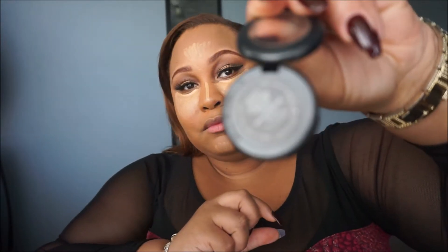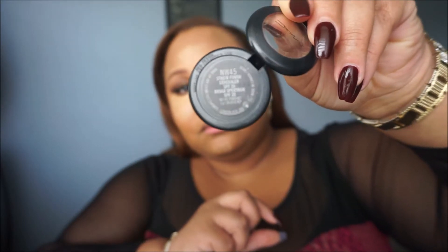Then I take my Studio Finish Concealer in the color NW45 and I contour the hollows of my cheeks, around the perimeter of my forehead, and also my chin. Make sure you blend it out so that you will not have any harsh lines.